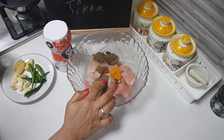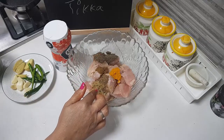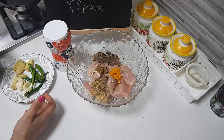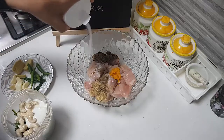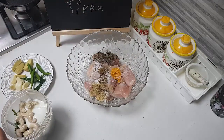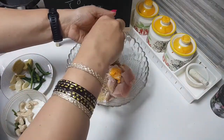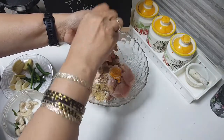Quarter teaspoon of garam masala and one teaspoon of coriander powder. We will add some salt as needed, and add half a lime. We have curd also coming, so we don't have to add too much.